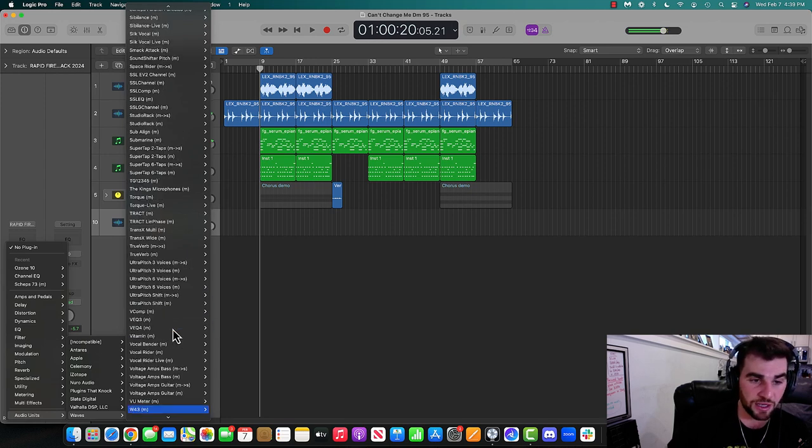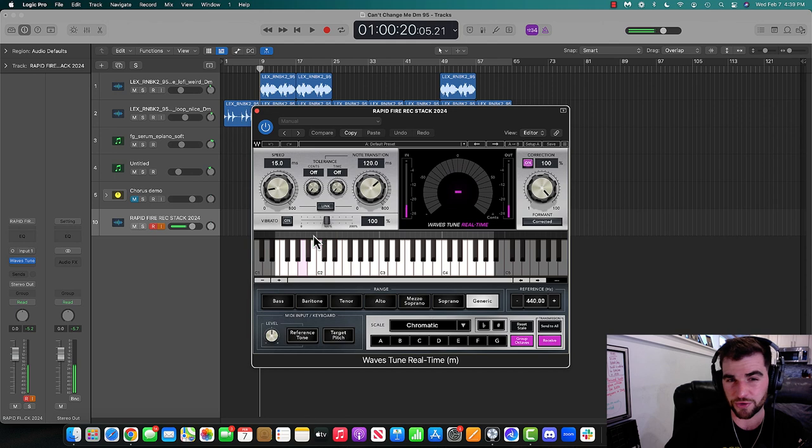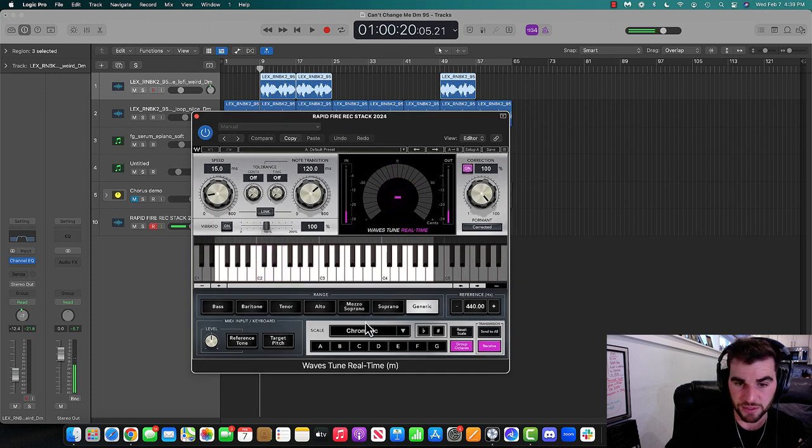I'm going to go ahead and go to Waves Tune Real Time, which is an alternative to Auto-Tune. You can see the sample is in D minor, so I'm just going to click D minor. And I'm going to turn the auto-tune pretty strong here today.